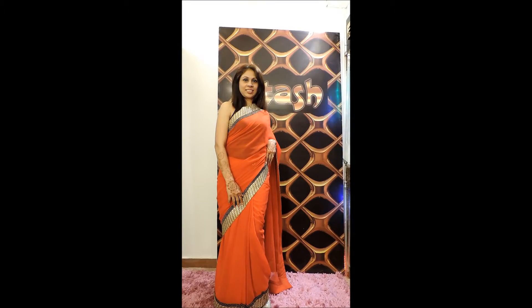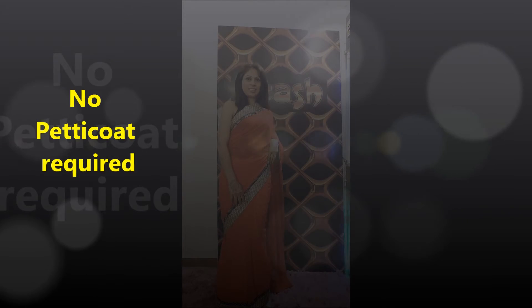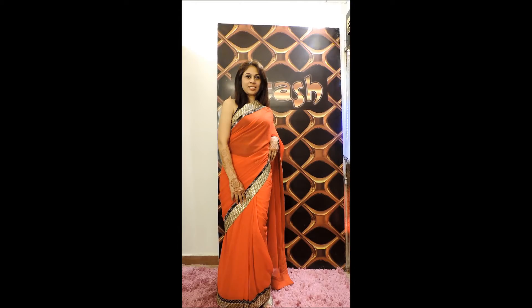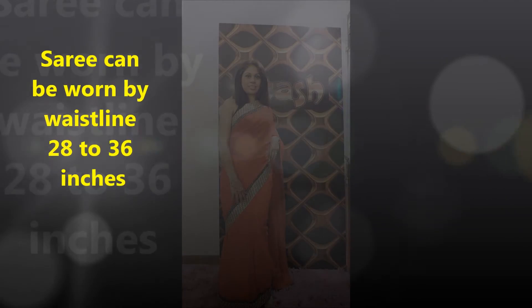Itash readymade saree. For more collections, please log in to www.itash.com or www.magicsaree.in. Thank you.